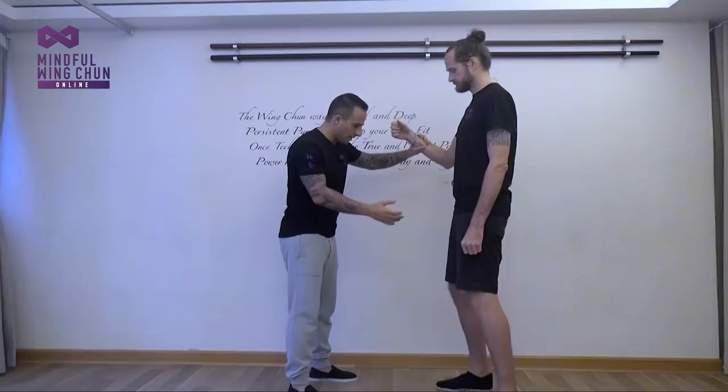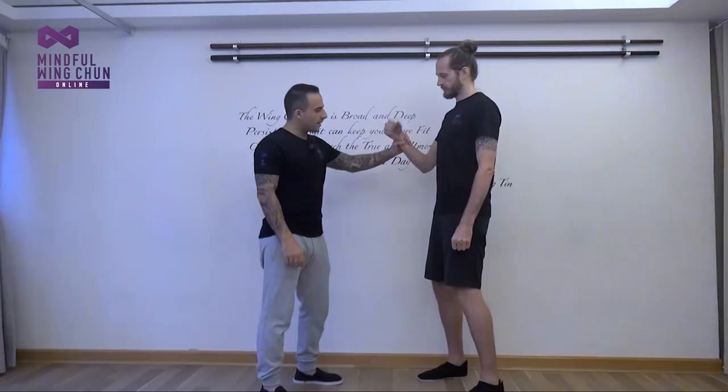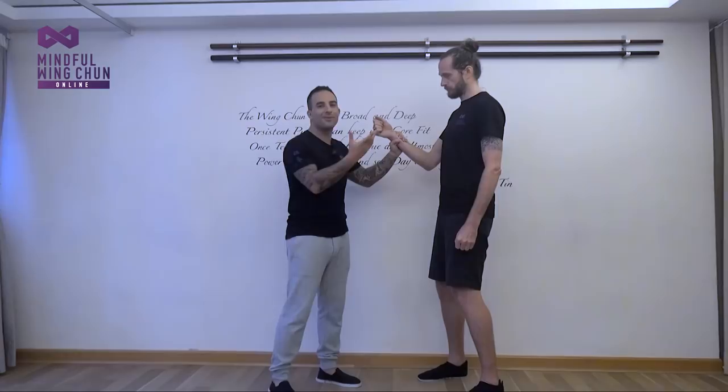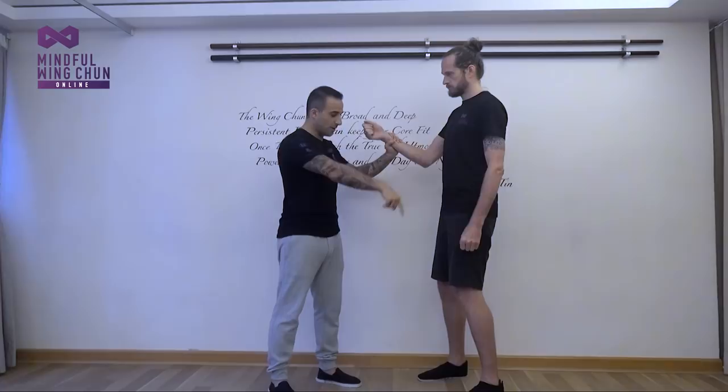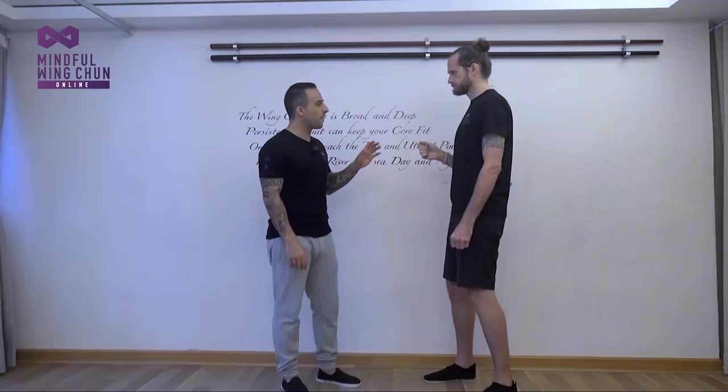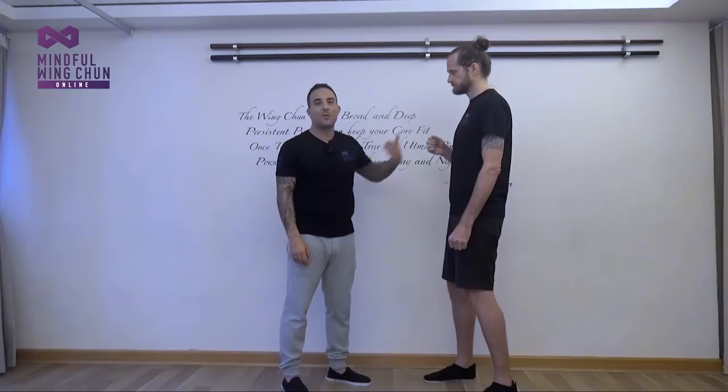First thing to remember with arm grabs: unless I'm grabbing and immediately pulling or pushing, the person being grabbed still has three limbs free. Even if you have no internal ability to utilize your joints under pressure, you still have those free limbs. So one good thing is to be prepared. Too many times — you see this in YouTube street fights — people allow someone to get in their space. That's the number one thing: don't let someone get in your space.